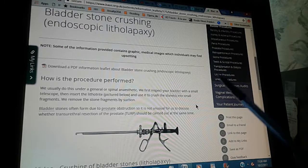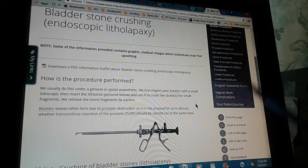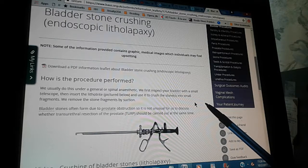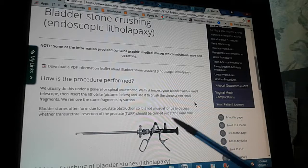We usually do this under a general or spinal anesthetic. We first inspect your bladder with a small telescope. Then we insert the lithothrite and use it to crush the stones into small fragments. We remove the stone fragments by suction.